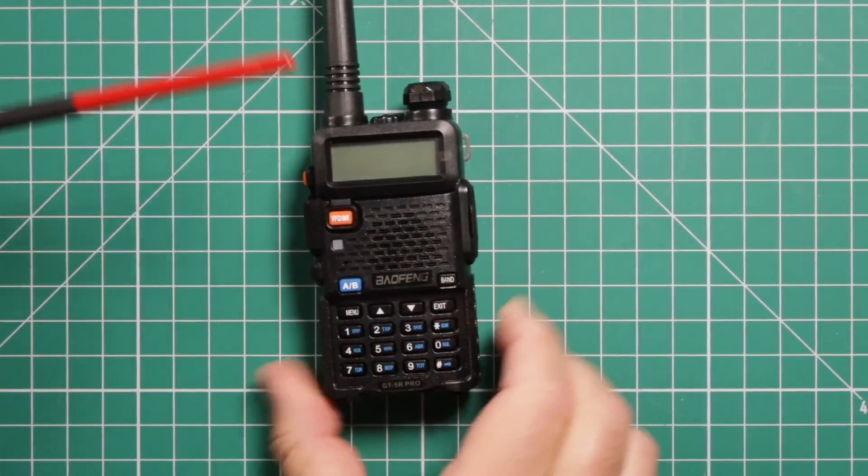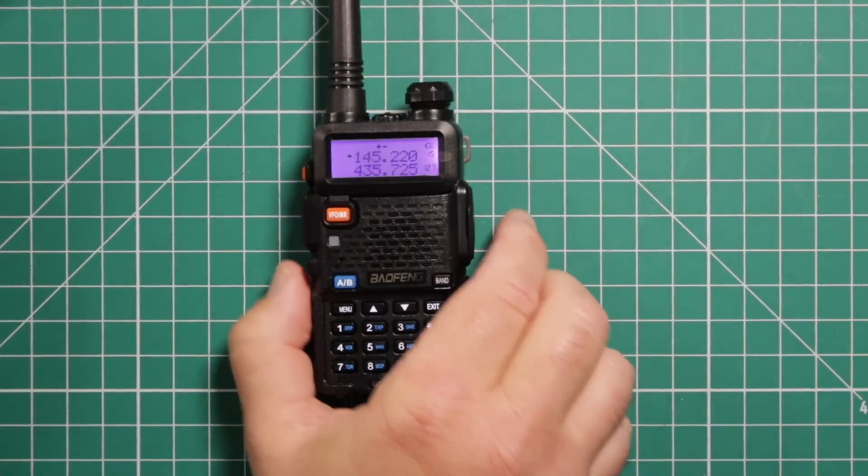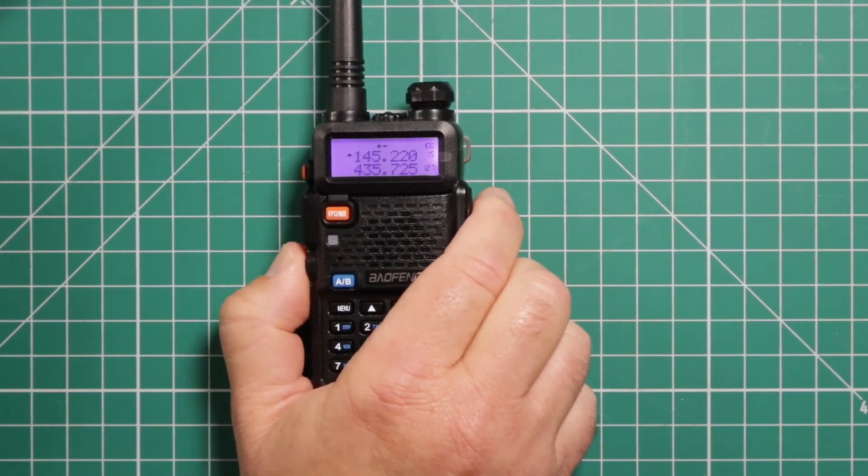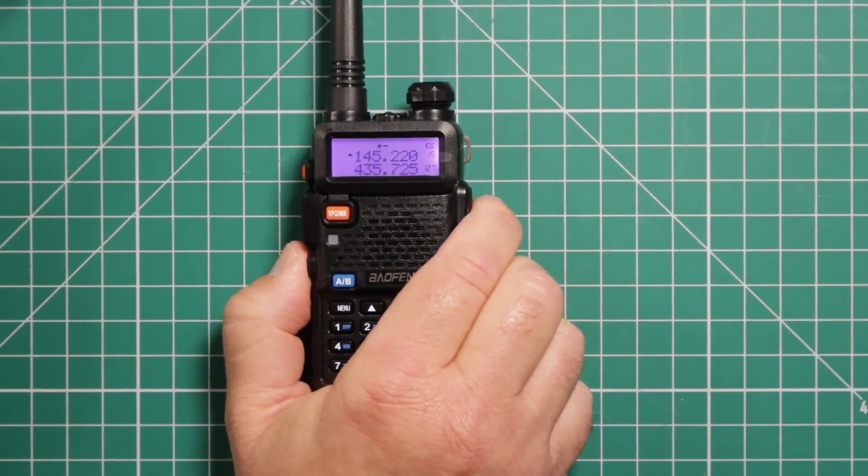In the center you have your push-to-talk button. Right below it, press that one once quickly and you get the flashlight. Push it again, you get the strobe, and again, turns it off. Press and hold for monitor.